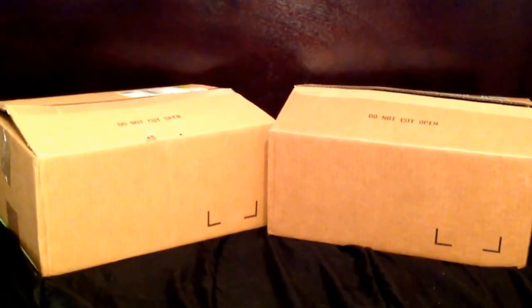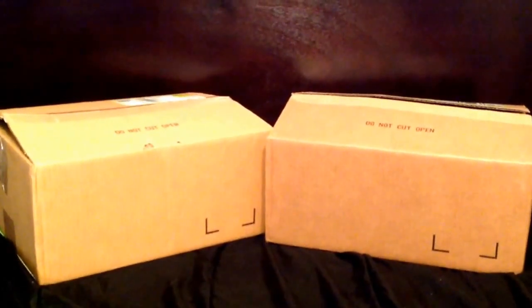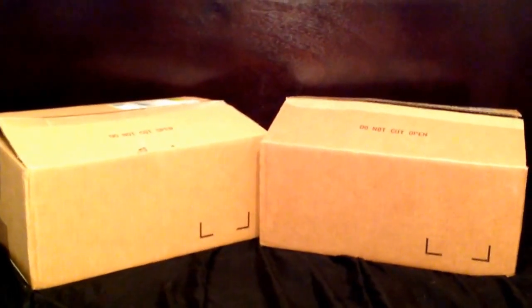I just received these today and decided to share what goodies I got. I already removed the tape off the tops but haven't taken a peek inside, so I'll do that now. Let's see what's in this green box here.